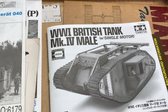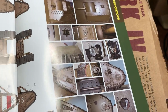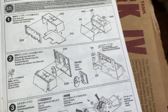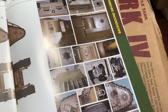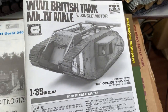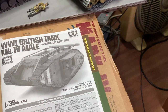This is Tamiya's MK4 Small Male tank. It's a very interesting tank with a nice color guide and some history. It's actually motorized — when I built it I did play around with it. But just earlier, when I wanted to test it for this upload, it didn't function. I put in the batteries but somehow it did not work at all.